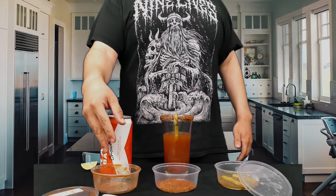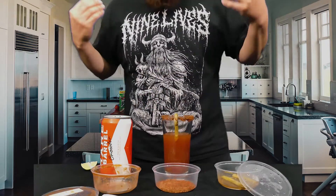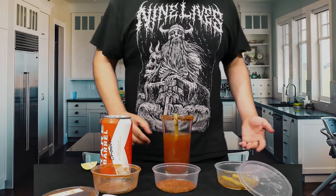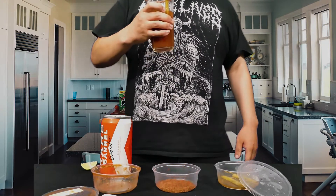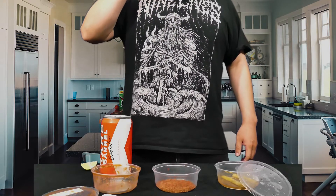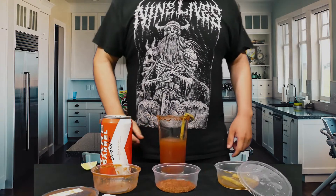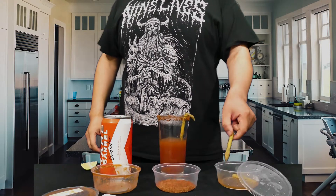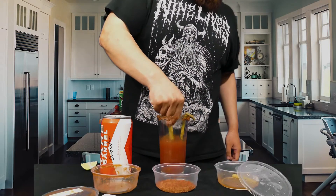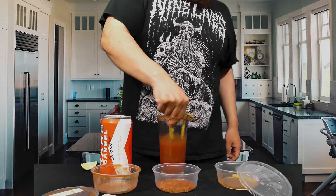Is the Sour Michelada from the Rare Barrel a dab or a pass? At $22.40 for the set after taxes — it's a dab. If you're a lover of micheladas or sour beers or both, I think it's worth the price of admission to experience this craziness at least once. Thank you for watching. First time here, hit that subscribe button. If you like the video, hit the like button. Leave comments down below about your experience at the Rare Barrel, favorite michelada, sour beers, or recipes.